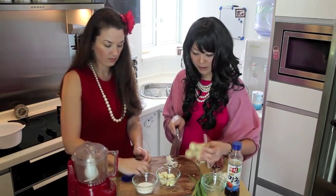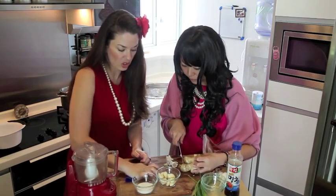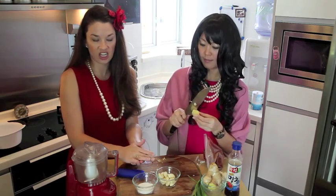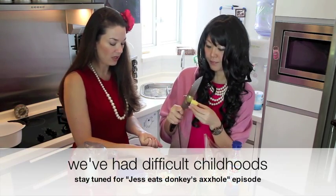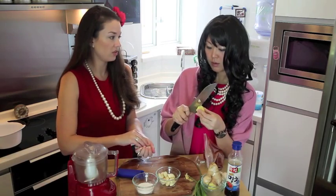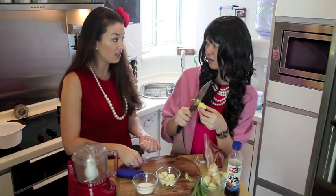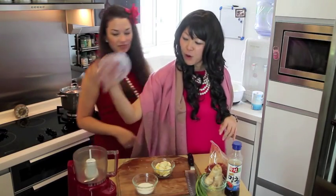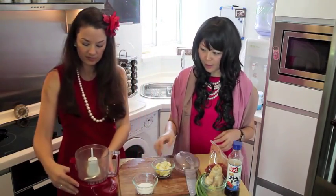I'm going to need a little bit of ginger. Not too much — some people, I love ginger. My mom used to always tell me to eat things because they were good for you, not because they tasted good. We're going to use our food processor. Thank God for food processors.